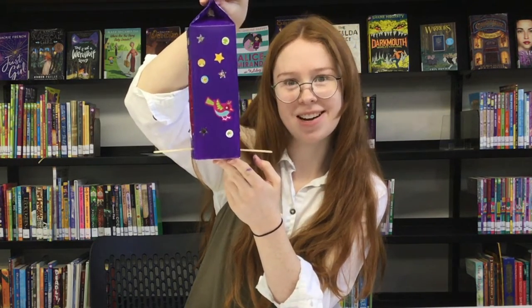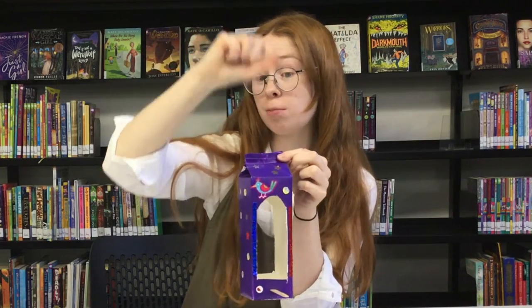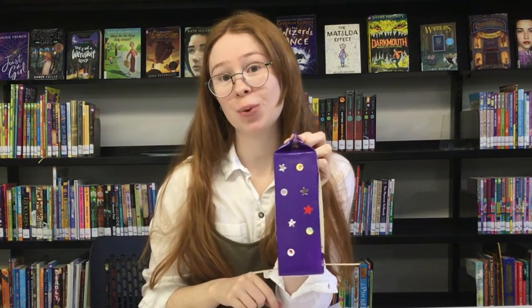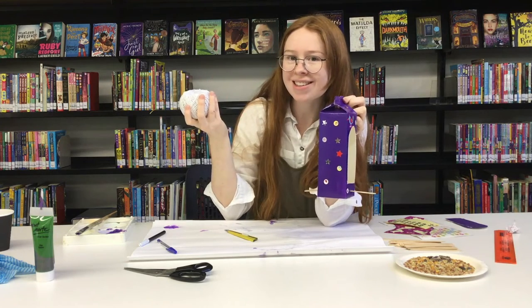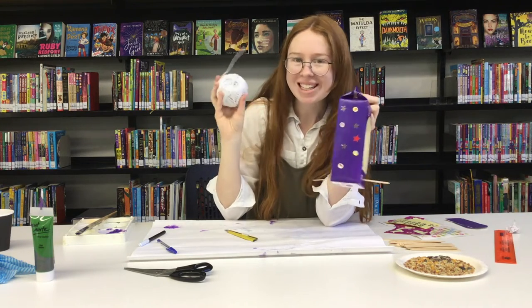The last step now is to put some string in the top so we can hang it from a tree or at your front door — really anywhere you would like. I've got some white string here, but if you don't have string you could use old shoelaces — there are many different things you could use.